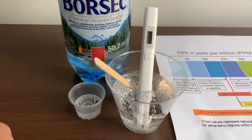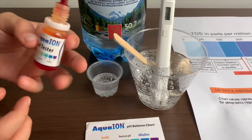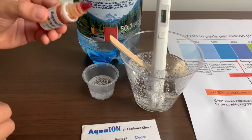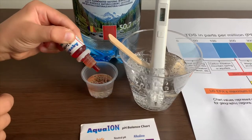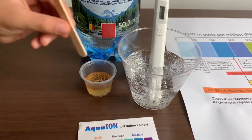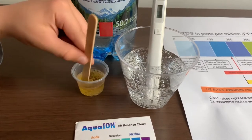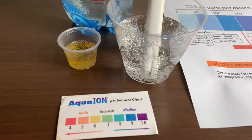Now let's test the pH level. If you want to buy this pH tester, the link is down below. Only do two drops, stirring with the other side so we'll get a better result on the pH. I'll give this a 6.5 — this is neutral pH.